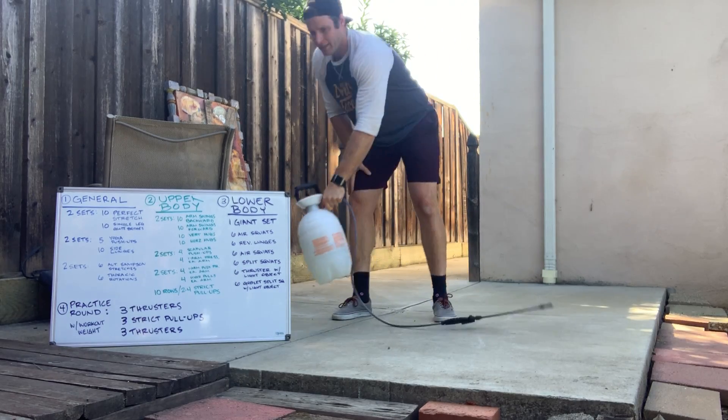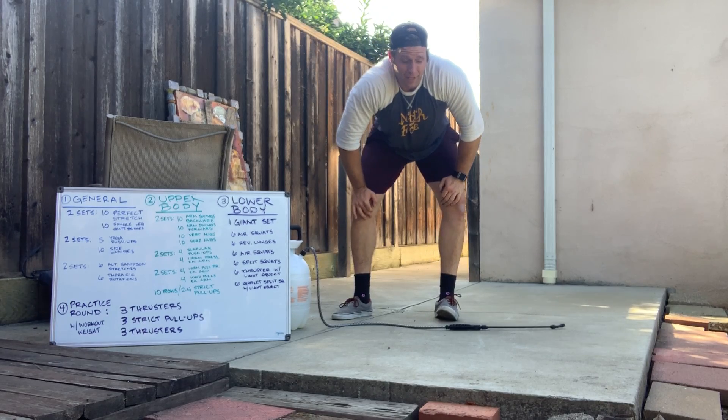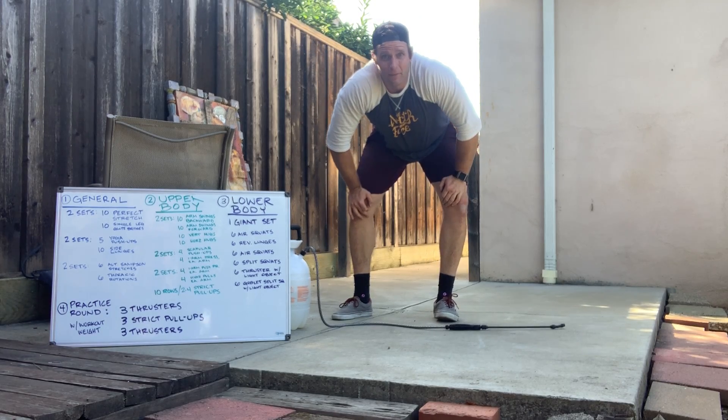Have fun with this one, gang. It's a little bit crazy of a warm-up, but a lot of fun. Get ready for Fran, and we'll see you soon.